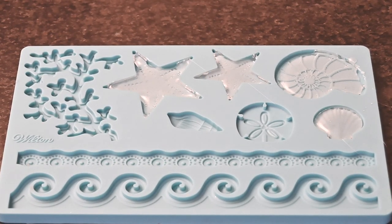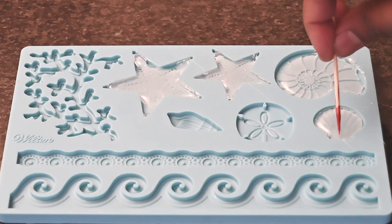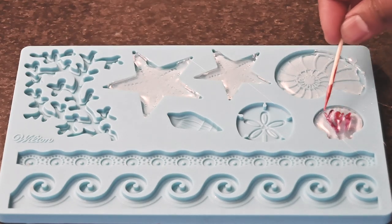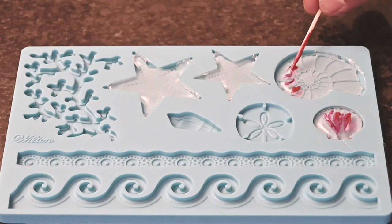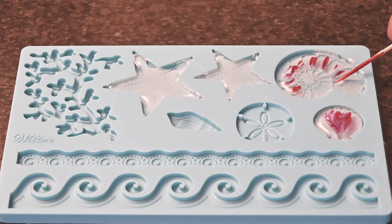Using a toothpick I am going to just spread this out a bit so that it gets the complete shape of the mould. You could also take some pink food colouring and then just make a pattern in between, following the shape of the shells and just adding in some colour.